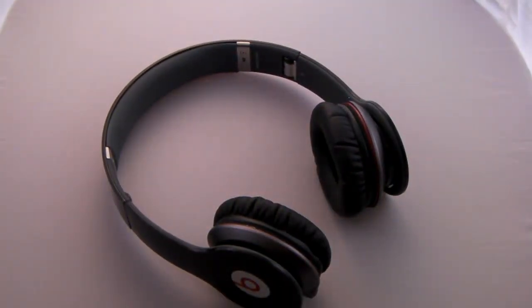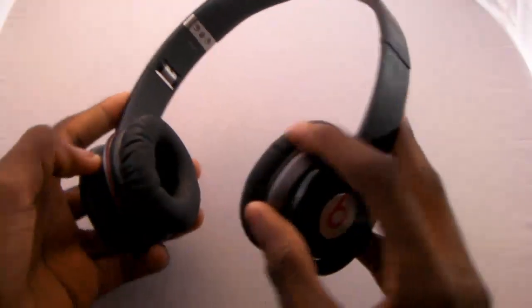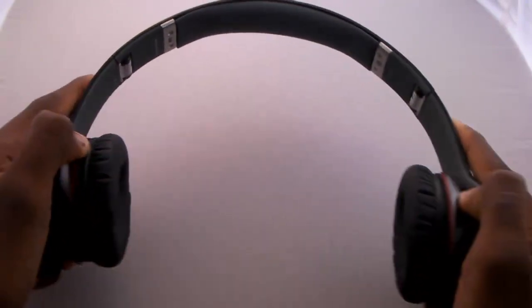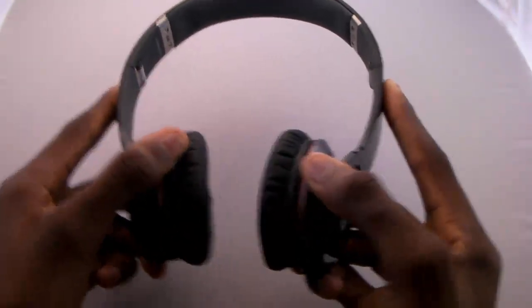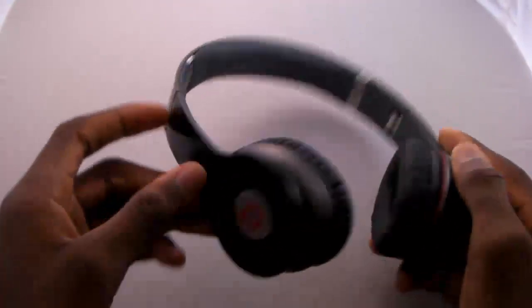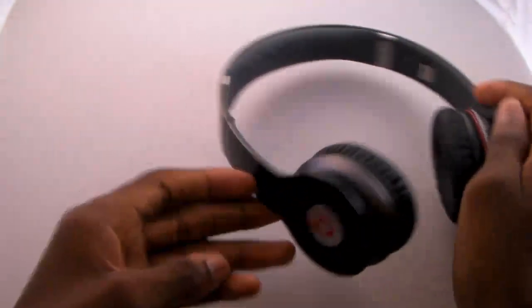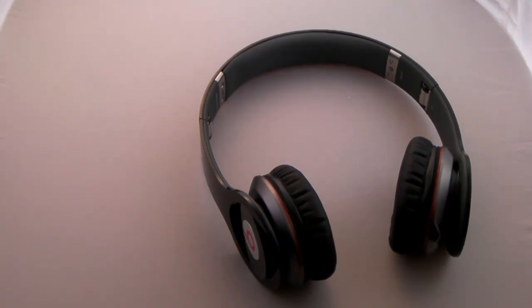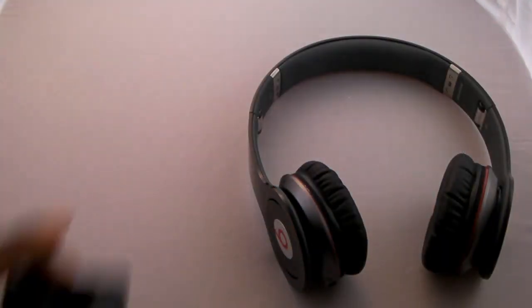I can already see the comments about how these headphones aren't the most durable, or how someone broke their Solos or Solo HDs. Those people were doing something very wrong with their headphones. As you can see in this video, they're really durable and will stand up to everyday use, typical music listening, and head-banging for pretty much a lifetime. If you throw them around or skip the pouch and just toss them in a backpack, they might break — but if you take good care of them, you won't have a problem.